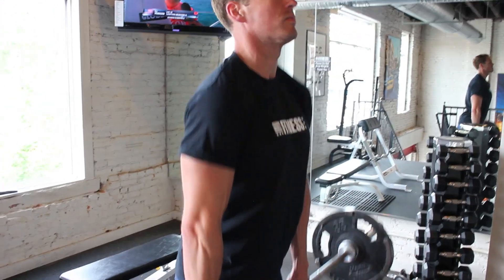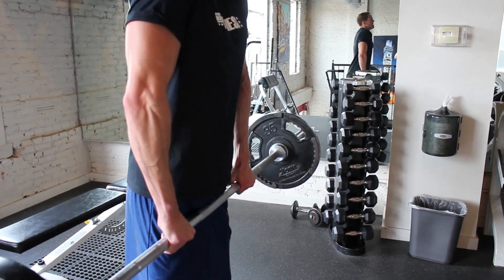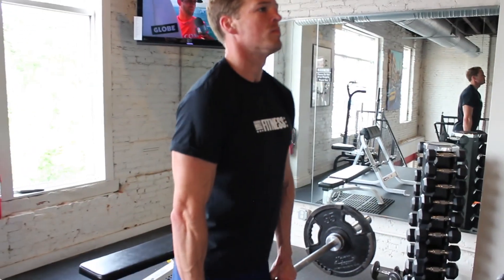Try to bring your shoulders to your ears — that's the main thing. Try as hard as you can to keep your neck straight. You don't want to strain your neck as you're doing this to work your traps. Just go up and down. Try not to roll — up and down is the best way.